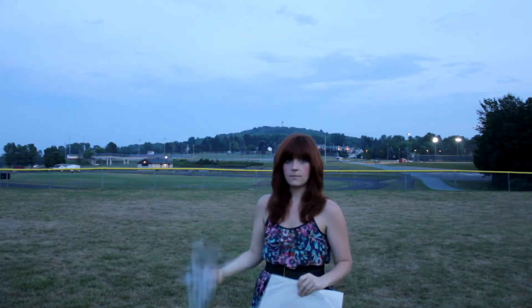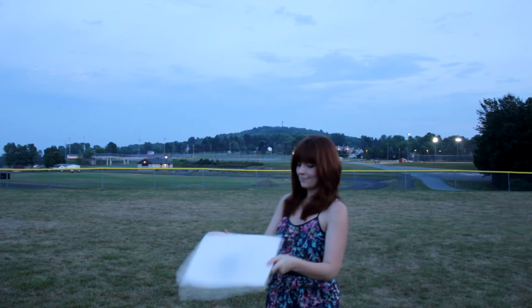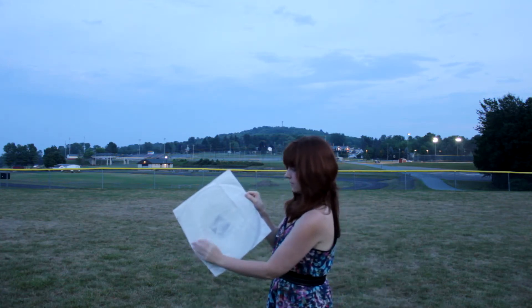Carefully unwrap the Sky Lantern packaging. In this video I didn't have a volunteer to take the packaging for me, but at our event you will.